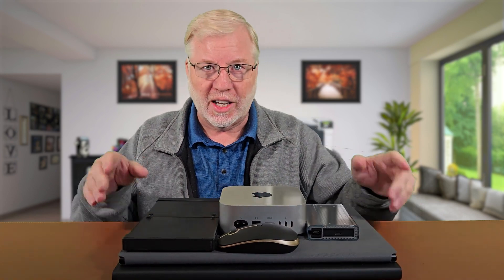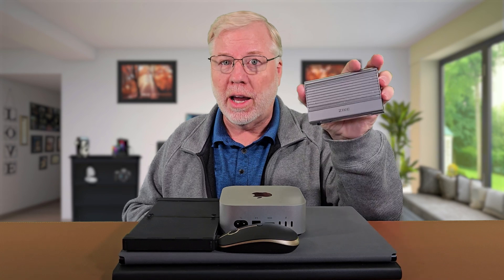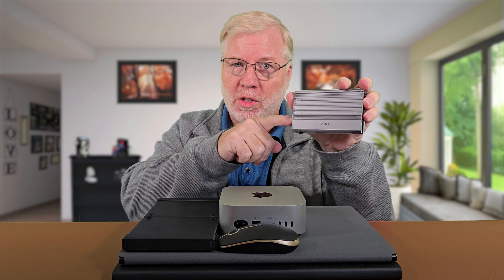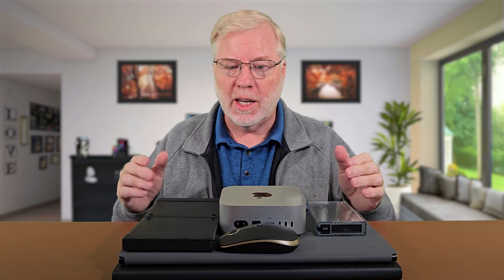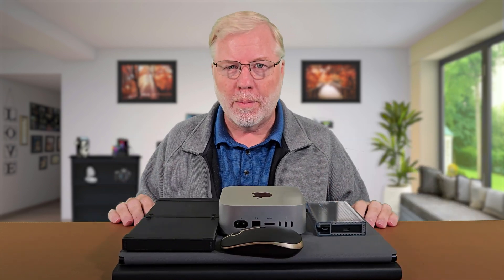This setup is not only fast, but it includes two monitors, an external Zyke enclosure drive — and this is the star of the show. We're going to go into detail on this in the video. This is incredible. And of course, the Mac Mini M4, a foldable keyboard that folds out to a full-size keyboard, and your Bluetooth mouse. Now let's get it all set up.